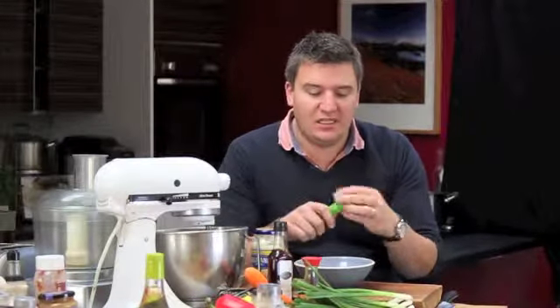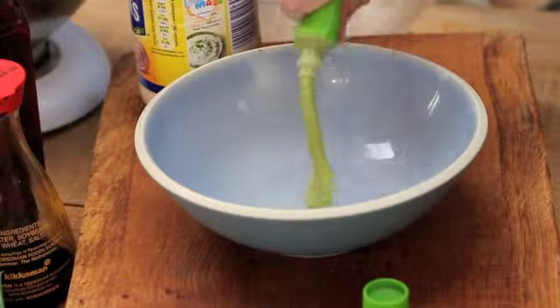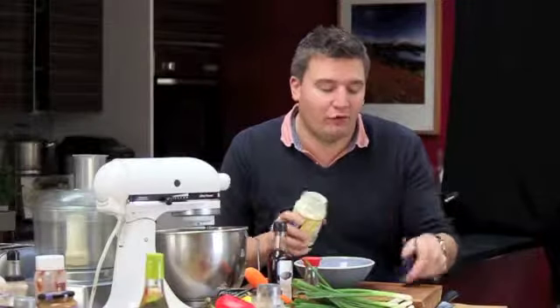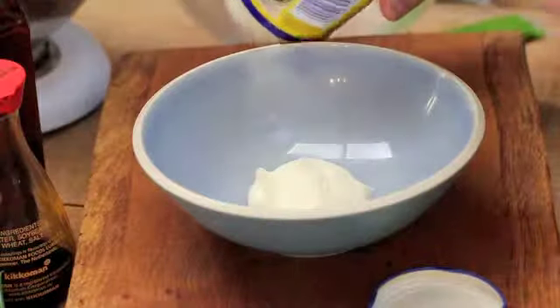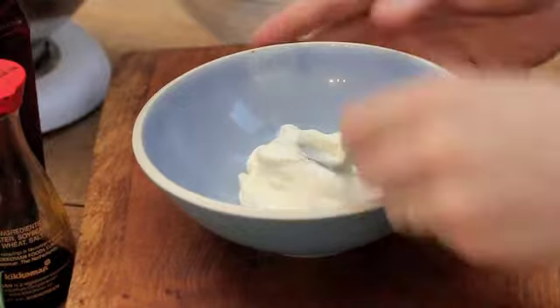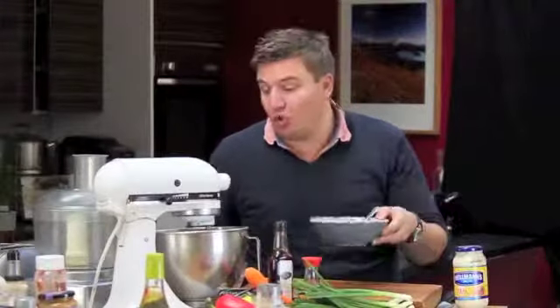To make my oriental style salmon burger served in a wrap with oriental vegetables, first thing we need to do is make the wasabi mayonnaise. This is how wasabi comes — it's got a green, fiery, little sort of horseradish type flavour. I'm going to put about a teaspoon's worth in there. I would always urge you to taste this as you make it because unless you've had wasabi before, you won't know how strong it is. I've got a teaspoon to a couple of tablespoons of mayonnaise. Just mix that together and pop it to one side.